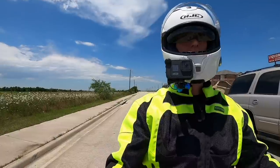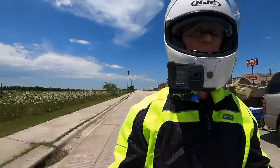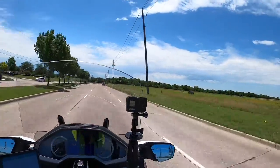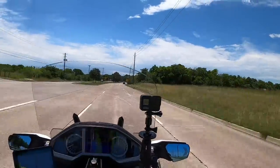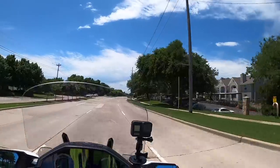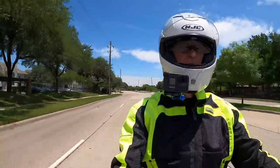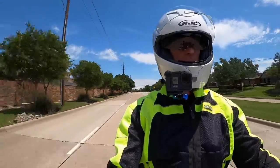I think my tire life is better on this 2018 Gold Wing than on my previous Gold Wings. Even when I replaced the tires, they looked like I could have gotten an extra couple thousand miles out of them. On my previous Gold Wings, even though the tires still had tread, the bike would start running rough because of cupping on the front tires — that doesn't seem to be as big an issue on this Gold Wing.